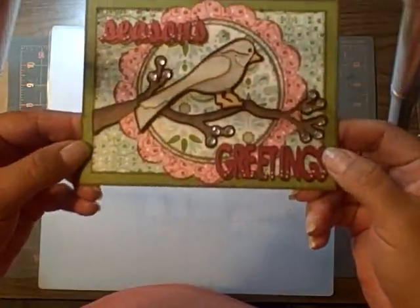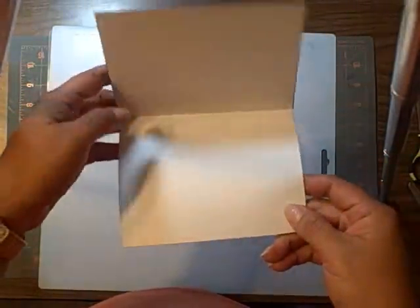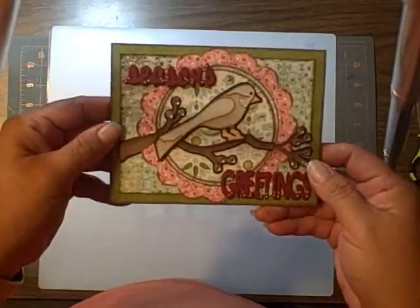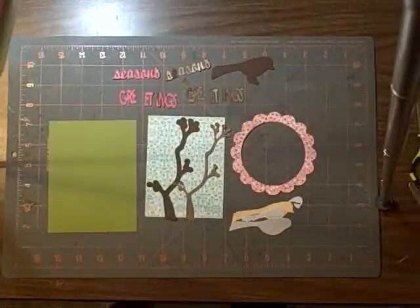I'm going to show you guys how to make this card right here. It's a pretty simple card — it looks kind of difficult, but it's not. I have a cut file for it, and it will cut for time.